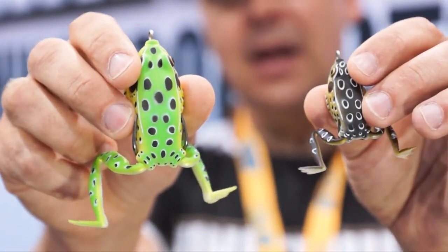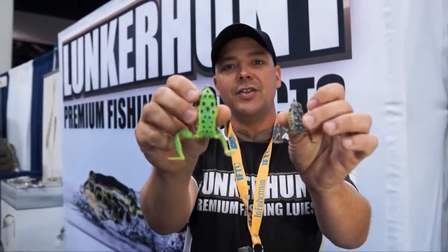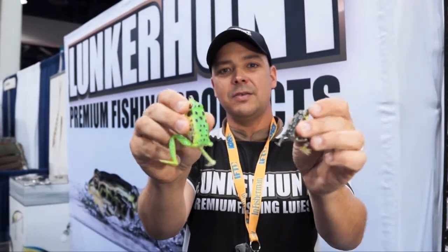They are the 2013 ICAST Best Soft Lure winners. It's a very humbling and rewarding experience for us, and we thank you for your interest in Lunker Hunt.